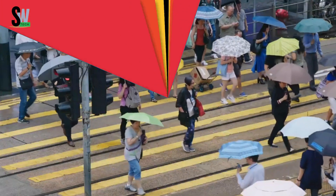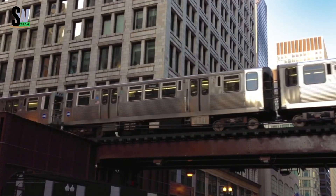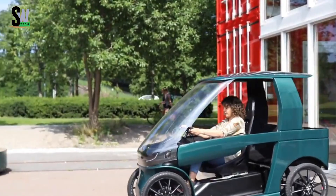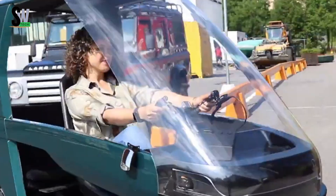City QE Bike — a new era of urban mobility. The City QE Bike is a four-wheeled electric bicycle that merges the sustainability of cycling with the comfort and safety of a compact car. Its enclosed cabin features a windshield, roof, and side doors, providing protection from wind, rain, and other weather conditions.